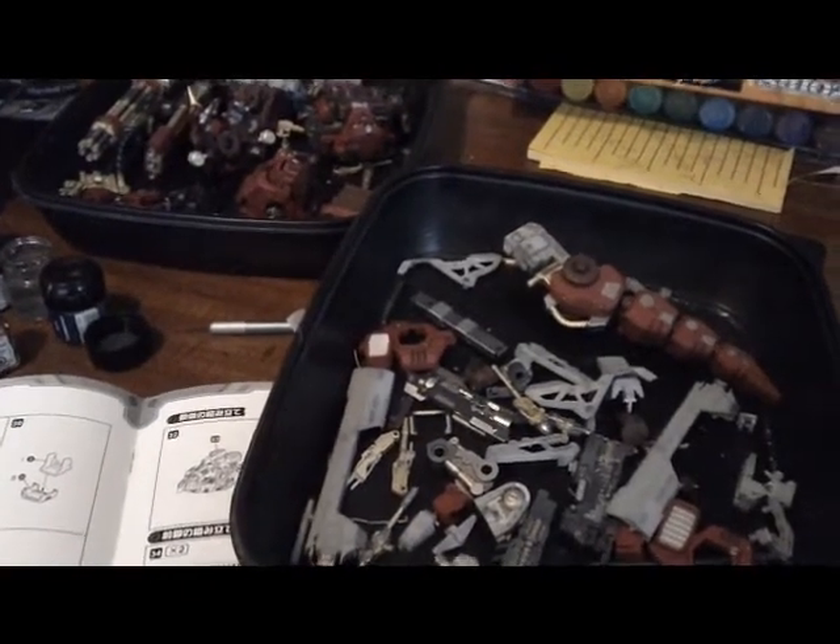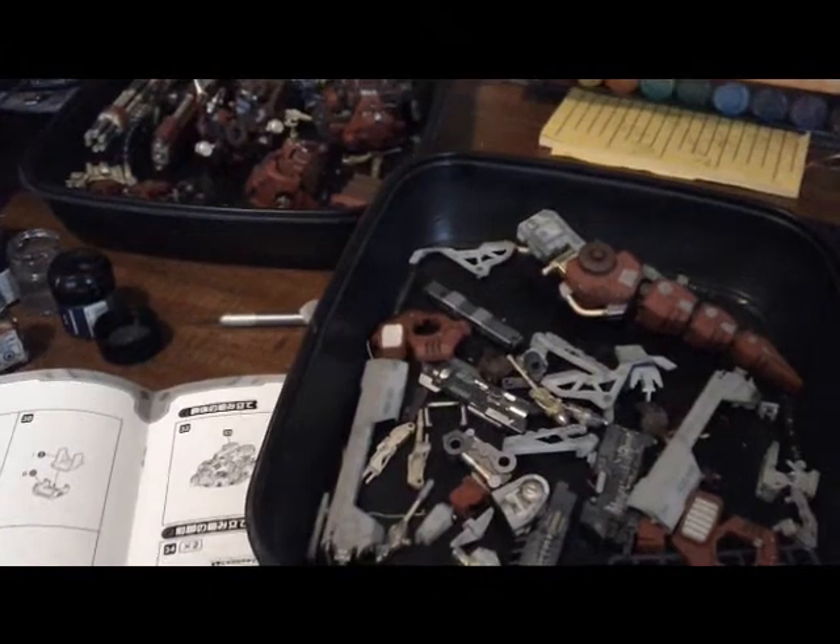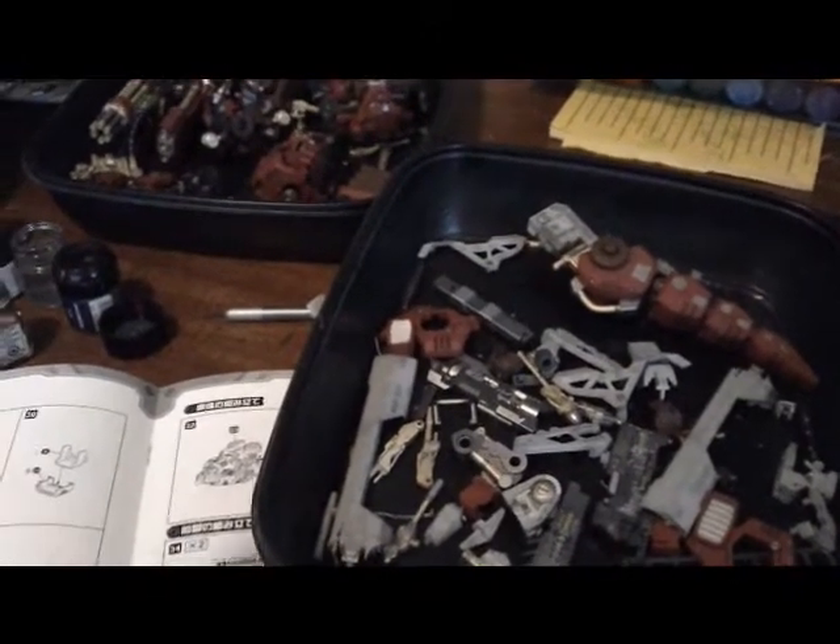Alright guys, I'm back here with the final work in progress for this right here, the HMM Dark Horn, the Harry special version of course.